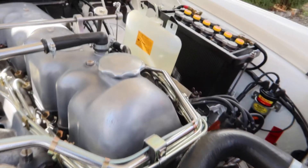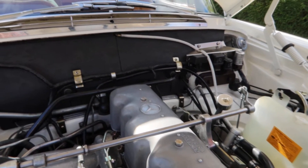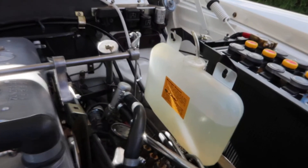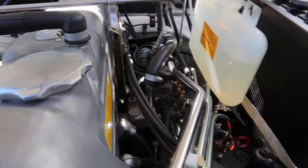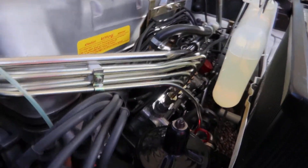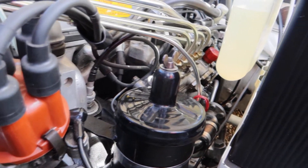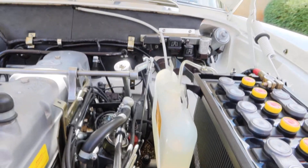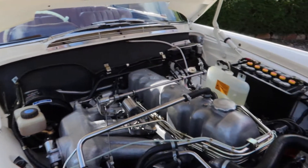So was this your first Mercedes? No, in previous years I owned a W108 3.5 litre, which I sadly sold many years ago. I've also owned an SLC, but they were driver's cars — cars I used to drive to work and back, doing lots of miles.